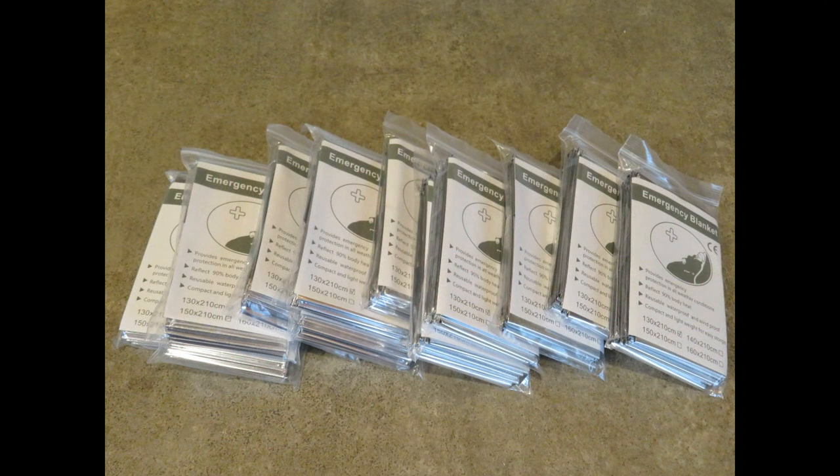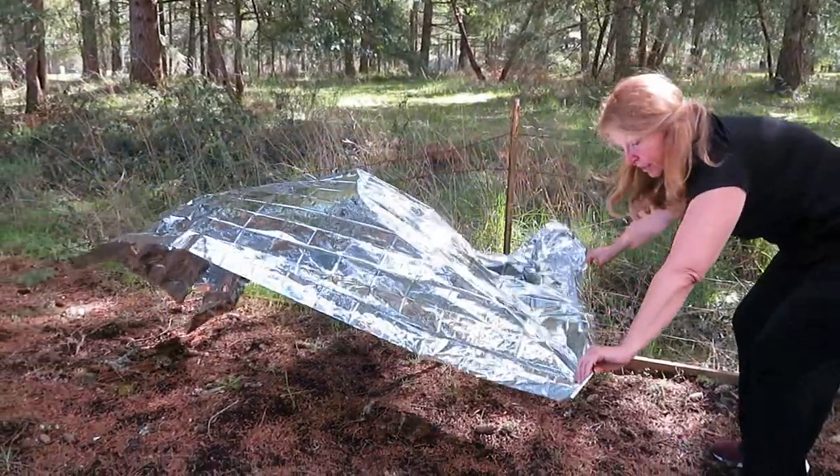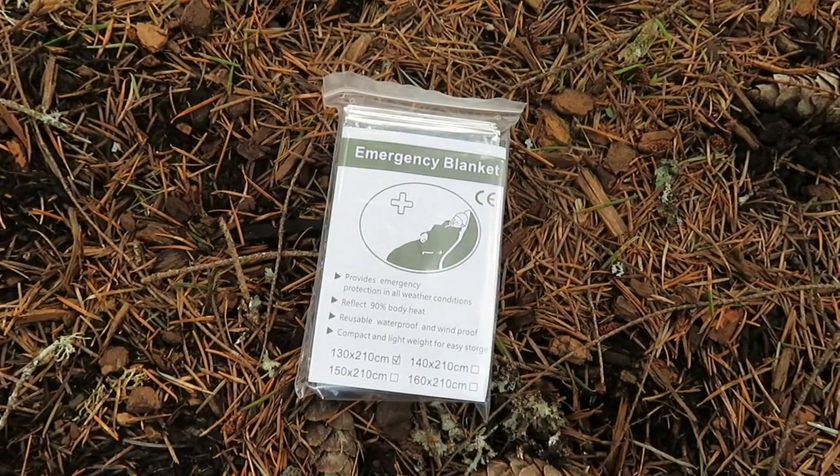Hi, it's AlaskaGranny. If you're looking for a simple inexpensive way to ramp up your survival gear, get a stack of emergency blankets. Mylar survival emergency blankets are very inexpensive and can be used in lots of different ways. Each blanket is only about a dollar, so they're cheap enough that you should always carry at least two in your outdoor gear.